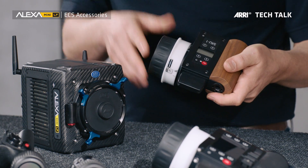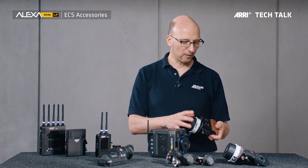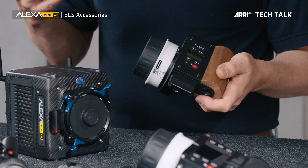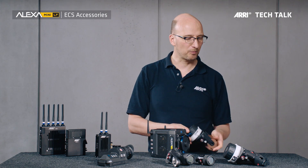The smaller sister to the WCU-4 is the SXU-1, nicknamed the 'sexy unit one.' The SXU-1 allows you to control one channel — either focus, iris, or zoom. This is usually the unit that sits at the DIT cart so the cinematographer can change the iris, or that a Steadicam operator would own themselves so they can pull focus on a Steadicam shoot.